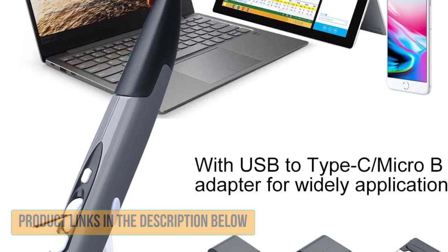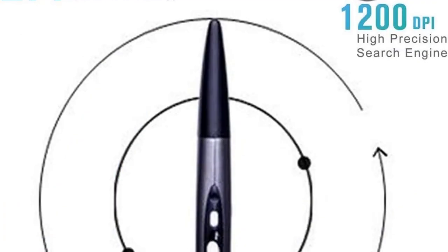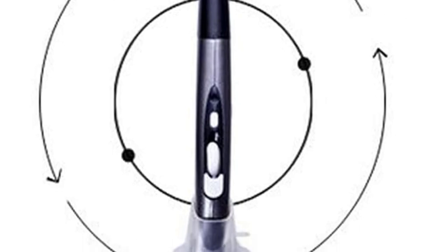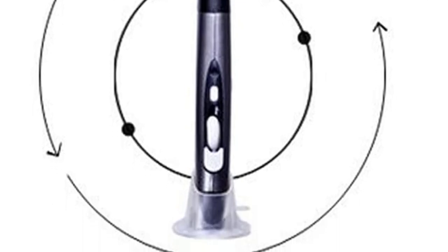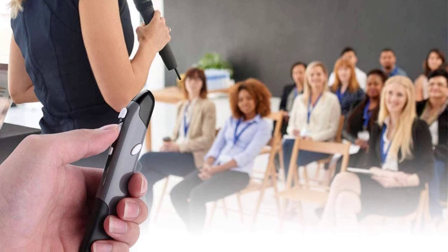However, the manufacturer doesn't provide the AAA battery in the package, so you'll need to get one separately. The 2.4GHz frequency allows it to stay functional up to 33 feet, making it an ideal option for people who want to use this mouse pen for giving presentations. The buttons are very clicky and offer tactile feedback.